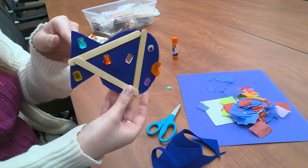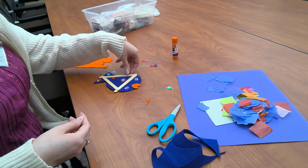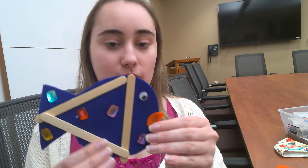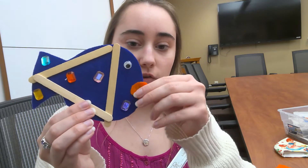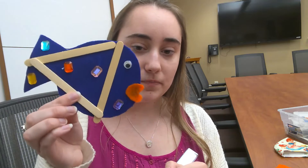Thank you so much for joining me for today's craft. We made a cute little fish with gems, googly eyes, felt, and popsicle sticks, and it turned out really cute! Thank you so much for joining me for today's Crafty Mondays. You can come to pick up your supplies at the library, and I will see you guys in our next video. Take care, friends — bye!